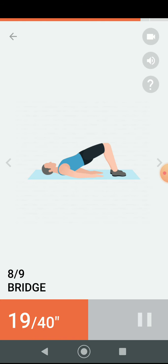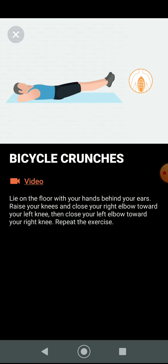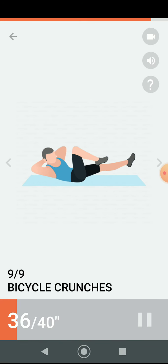Half the time. Three, two, one. Have a rest. Next 40 seconds: bicycle crunches. Three, two, one. Do the exercise — 40 seconds bicycle crunches.